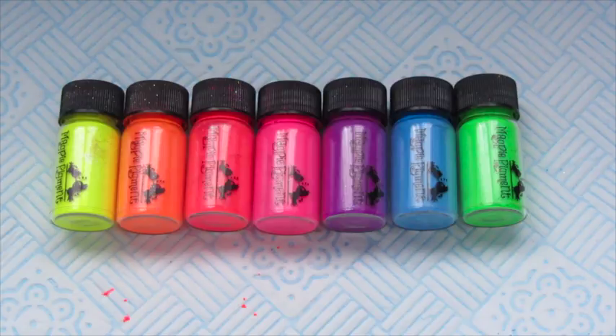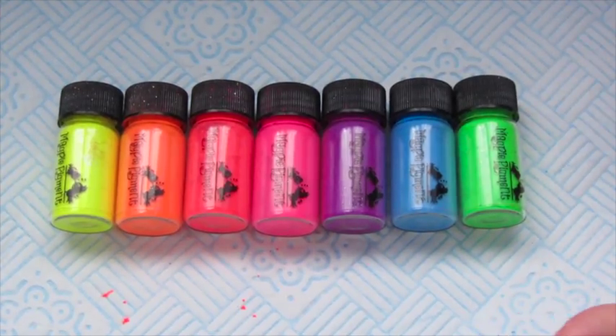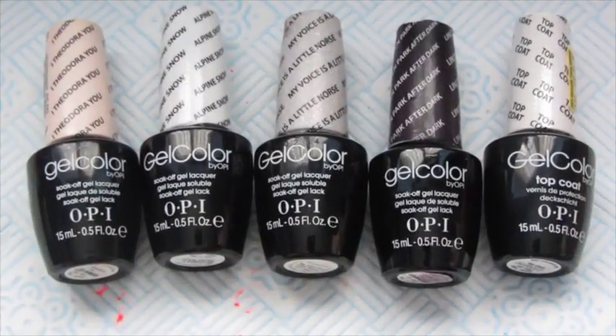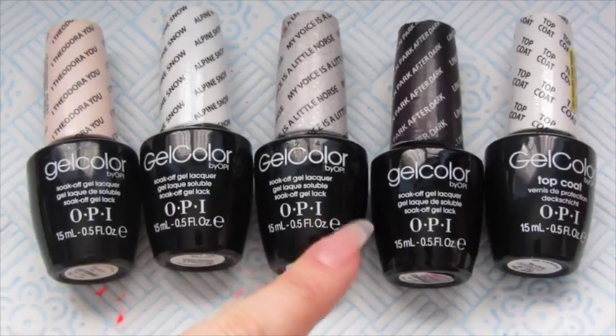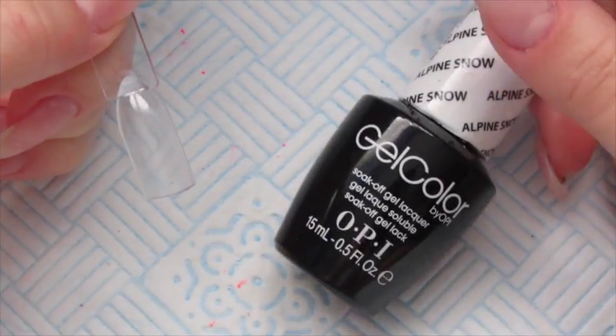For this particular look we're going to be using all seven Magpie pigments, arranged in rainbow order. The gel polishes I'm using today are OPI gel colour: I Theodora U, which is a sheer pink; Alpine Snow, which is a bright white; My Voice Is A Little Norse, which is a glitter topper; and Lincoln Park After Dark, which we'll use for the leopard print. And then obviously my top coat.